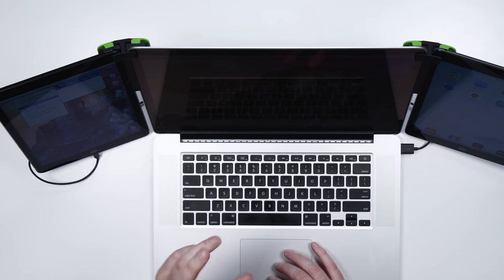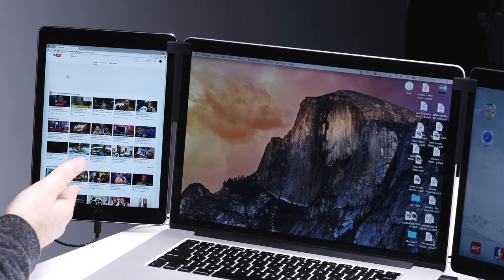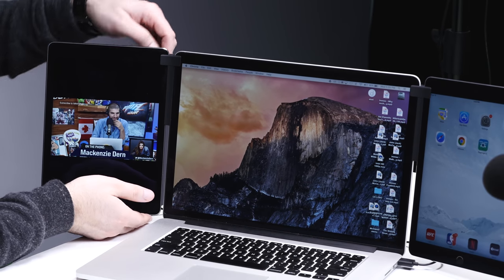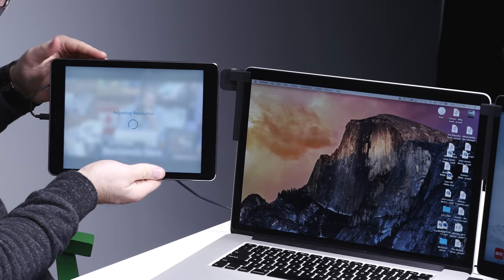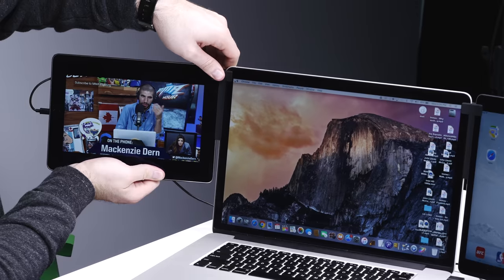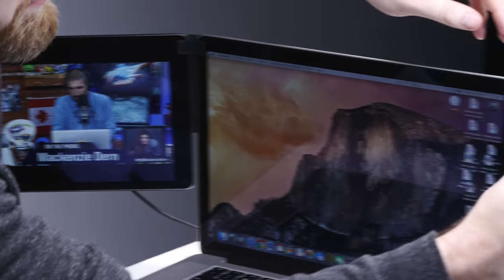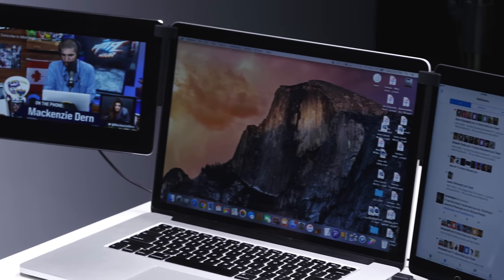I can do 60 FPS at high quality. I'm going to try retina resolution. This is like my laptop but extended over onto the iPad. If you're using it for video, you'll want to be aware that it automatically adjusts the resolution.